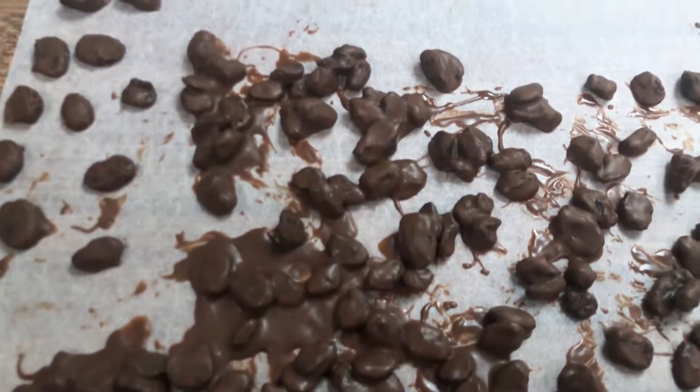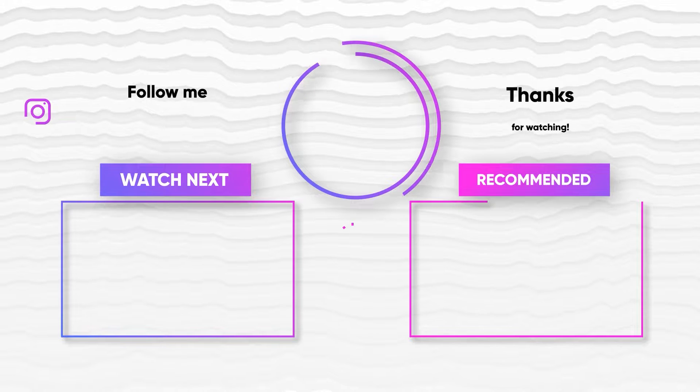And if you want the chocolate to be extra thick on the outside, go ahead and repeat this entire process by putting them back into the chocolate you have left over, tossing them again, and then picking each one individually out of the bowl with your chopsticks. I hope you enjoyed this recipe, and until next time, see you later. Bye!